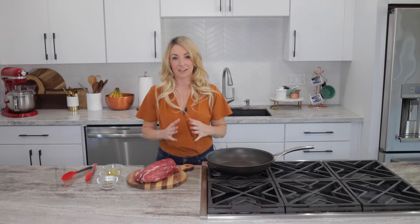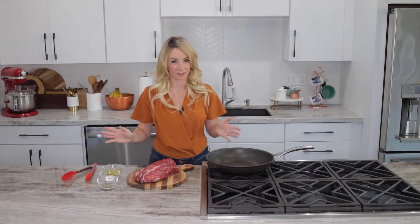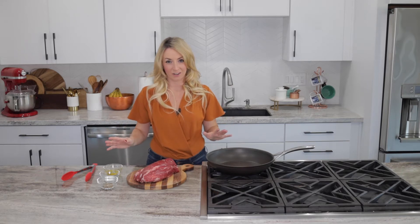Hi, I'm Whitney from the food blog WhitneyBond.com, and today we're making a classic dish, the beef Wellington. It is a showstopper at any meal, perfect for the holiday season and beyond.